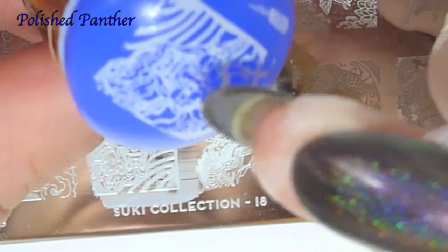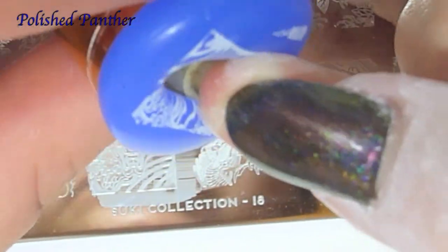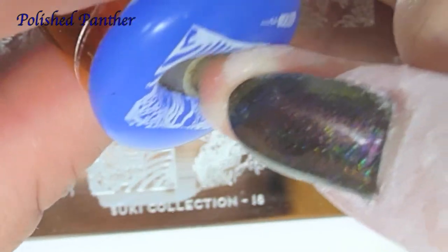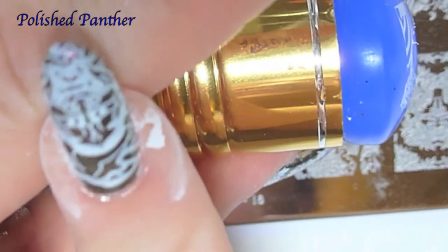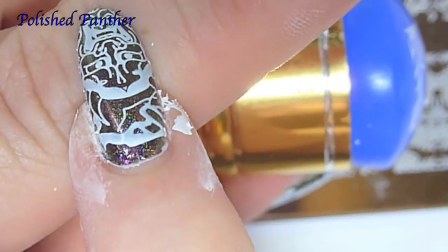Their small polish is awesome. Their smaller polish stamps amazingly.